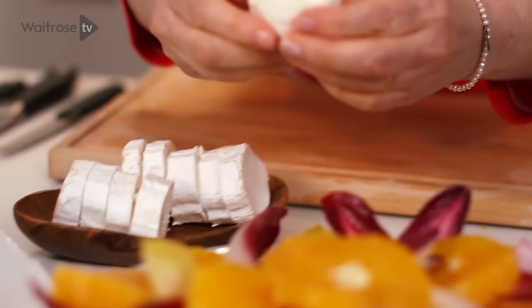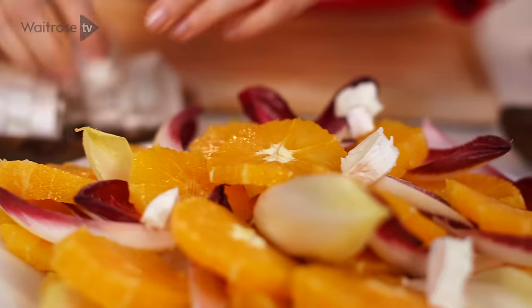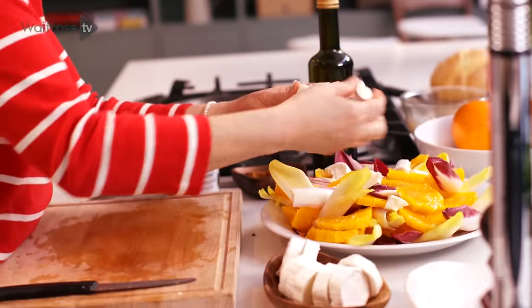And now for the goat's cheese. I've got a soft rinded goat's cheese and it's got that creamy saltiness which is going to work so well with the juicy oranges and that slight bitterness of the chicory. And I'm just breaking it over the top.